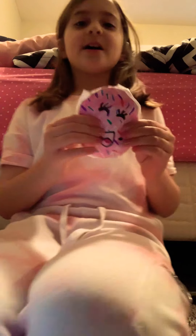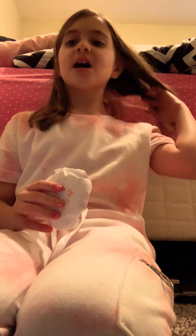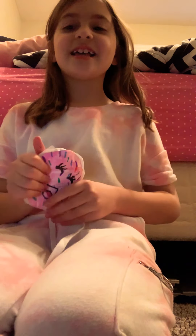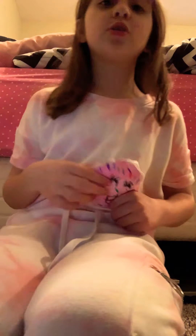Thank you so much Mariana. So the first squishy I'm going to be showing is the jelly filled donut. Mariana has seen this one before and I'm very excited to show it. It's made out of a squishmallow stuffed animal — squishmallow really soft stuffing.